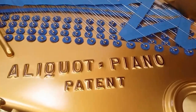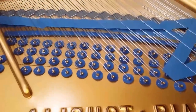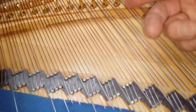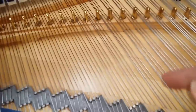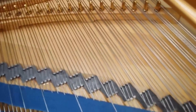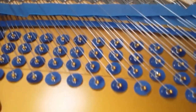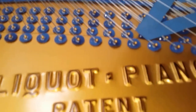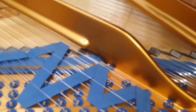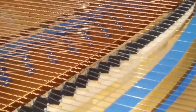I forgot to mention this is a Bluthner Aliquot stringing piano, which means it has an extra string that vibrates in sympathy with the other three. Style 8 has Aliquot stringing; Style 7 doesn't. I don't really think it's the main factor when choosing a Bluthner — I've had Style 7 sound as good as Style 8 — so it's not necessarily a deciding factor. It's more down to the individual piano and whether you like the touch and tone of it.